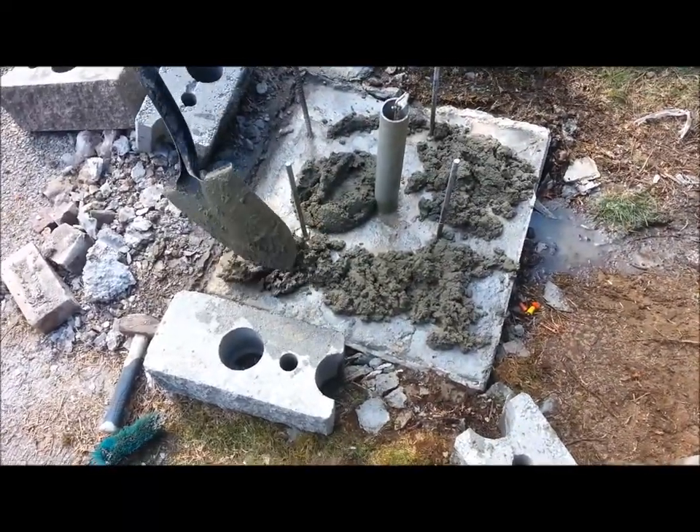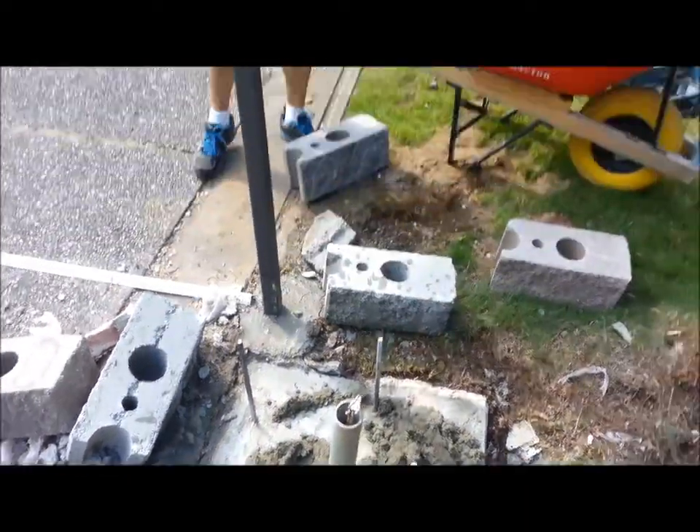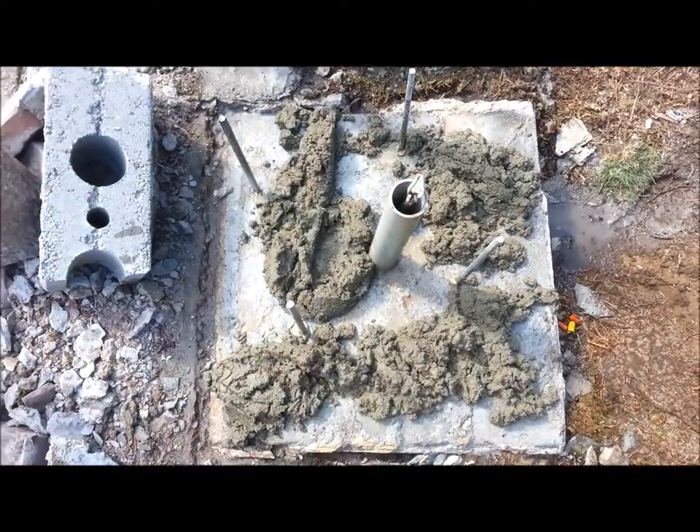Now we're adding concrete down on the block to level our blocks. We've got the rebar in — it's glued in with PL2000 or premium. And away we go.